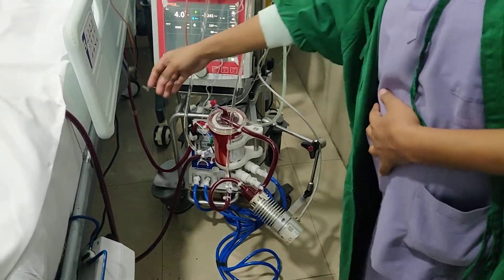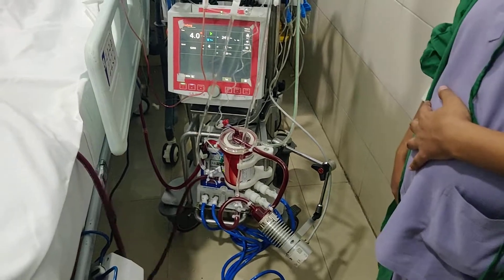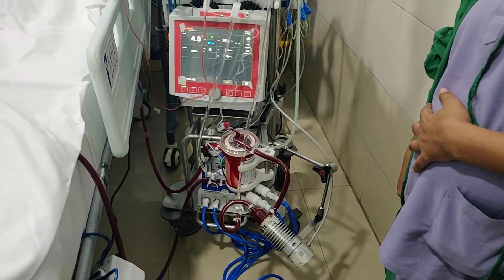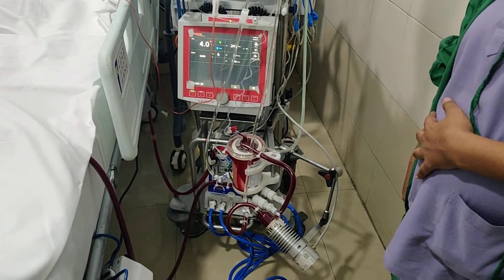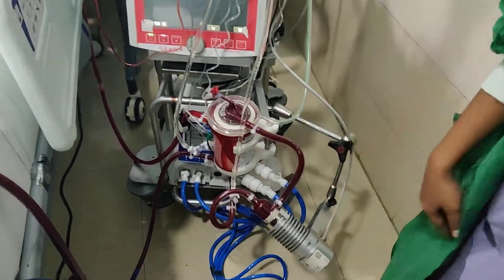This is an ECMO machine, which is extracorporeal membrane oxygenation. This is being used in a patient normally, and it is one of the life-saving supports. My professor will explain how this is working.